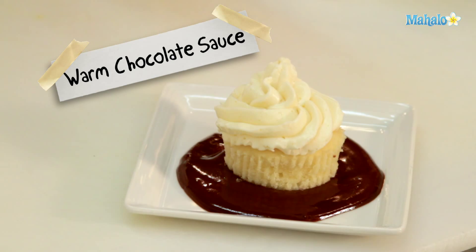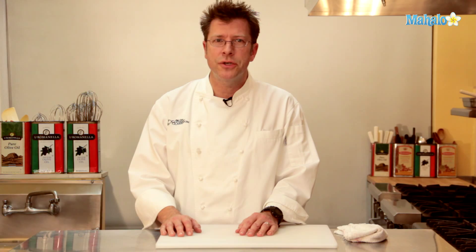Thanks for watching. Be sure to click on other links to get other recipes. If you don't see something that interests you, email a request to requests at mahalo.com. Also be sure to subscribe for lots of wonderful additional information. Thanks, and I'll see you soon. Bye.